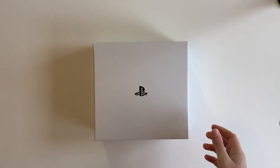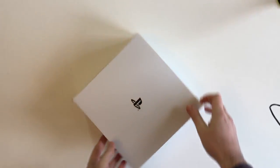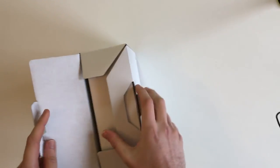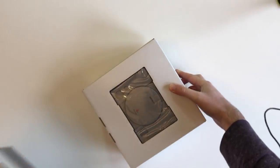So let's get this out of the box. On the inner box you've got the more modern black-on-white PlayStation logo, which is kind of to be expected, but you do have plenty of instances of the old rainbow PlayStation logo all over the place.